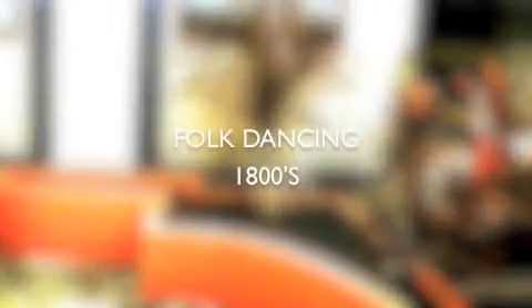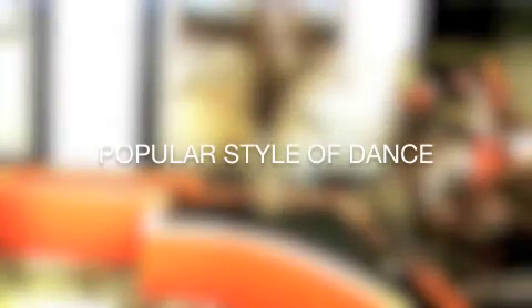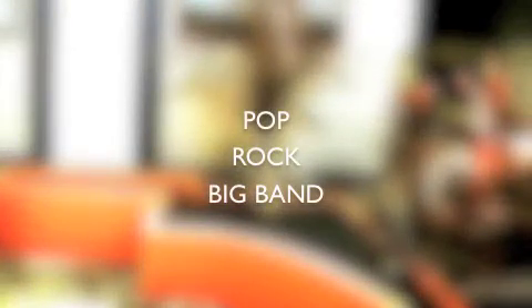There are many views as to when line dancing began or emerged. Some believe it stems from the folk dancing of the 1800s and others believe it arose in the 1970s disco era. Whatever the belief, line dancing is still a popular style of dance that can be choreographed to suit nearly any music style, including pop, rock or big band.